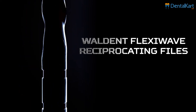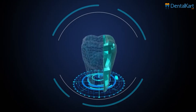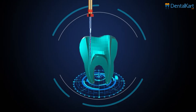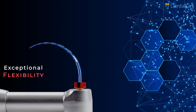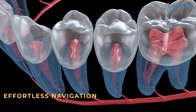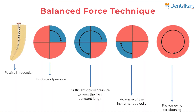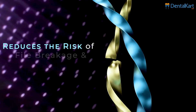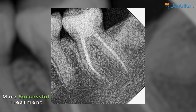Walden FlexiWave reciprocating files are the fourth generation nickel titanium files designed to transform the way root canal treatments are performed. The standout feature of our product is their exceptional flexibility. This unique characteristic enables effortless navigation through complex root canal anatomy using the balance force technique, which reduces the risk of file breakage and procedural errors. The result is a smoother and more successful treatment.